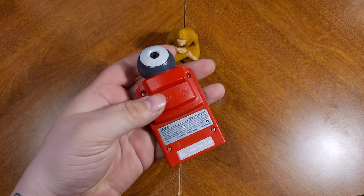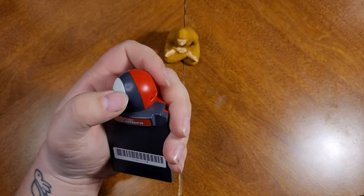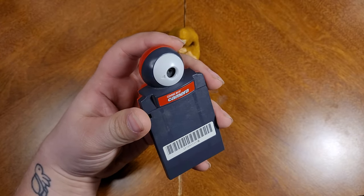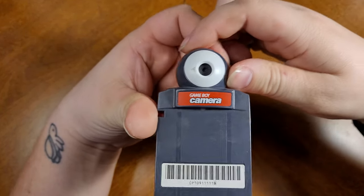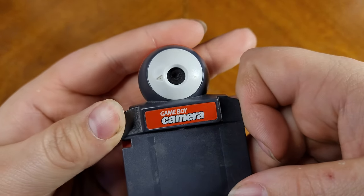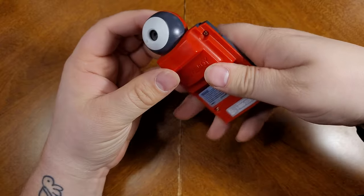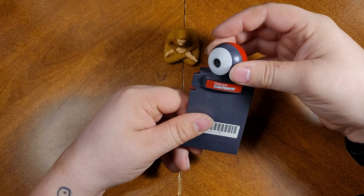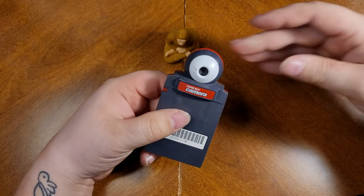I'm teaching you about the Game Boy Camera right here. This little guy was first introduced as the Pocket Camera in Japan, released February 21st, 1998, and ceased production in about late 2002. It was dubbed the smallest digital camera by the Guinness Book of World Records in 1999. That itty-bitty little pinhole right there is your camera — it can swivel a full 180 degrees, so you could take selfies before it was cool with smartphones.